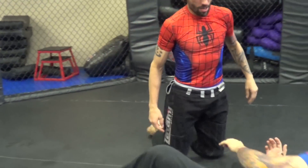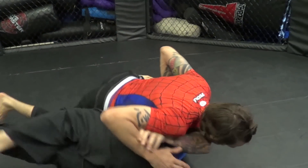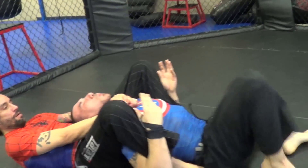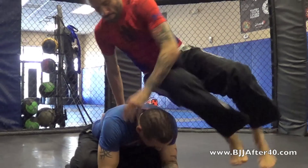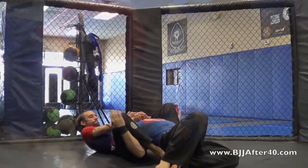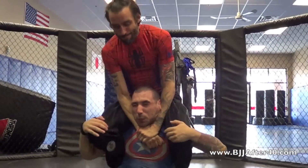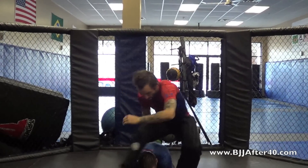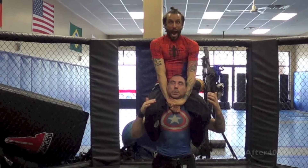From side control, maybe I'm here, passing his guard, coming around. He's coming up — I spin, I grab, he grabs my legs, I push and pull, hide the feet, boom, squeeze. Thank you.